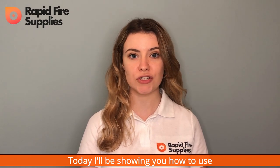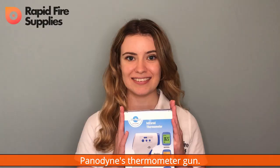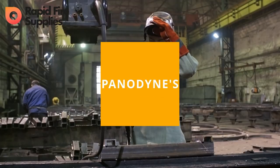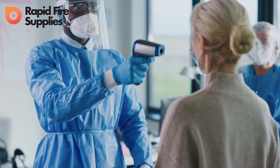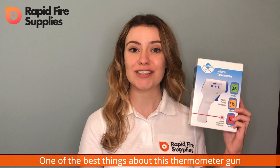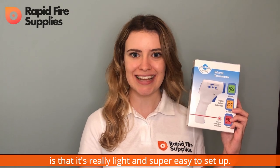Hi, I'm Emily from Rapid Fire Supplies. Today, I'll be showing you how to use Panadyne's thermometer gun. One of the best things about this thermometer gun is that it's really light and super easy to set up.